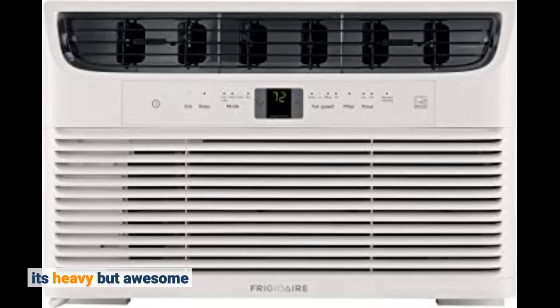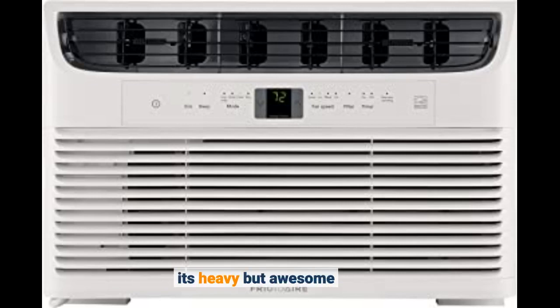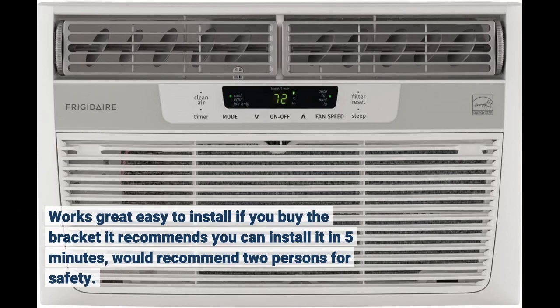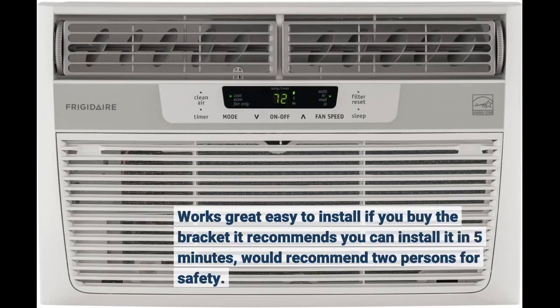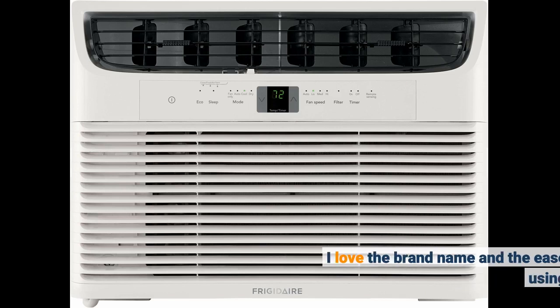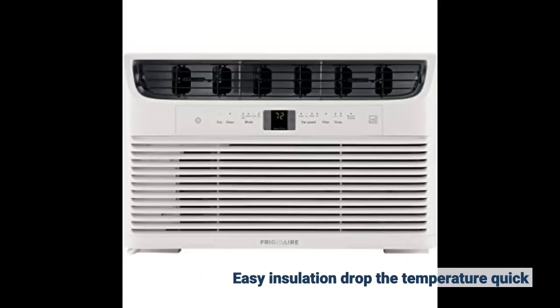It's heavy but awesome. Works great — easy to install. If you buy the bracket it recommends, you can install it in 5 minutes; would recommend two persons for safety. I love the brand name and the ease of using it. Easy installation, drops the temperature quick.